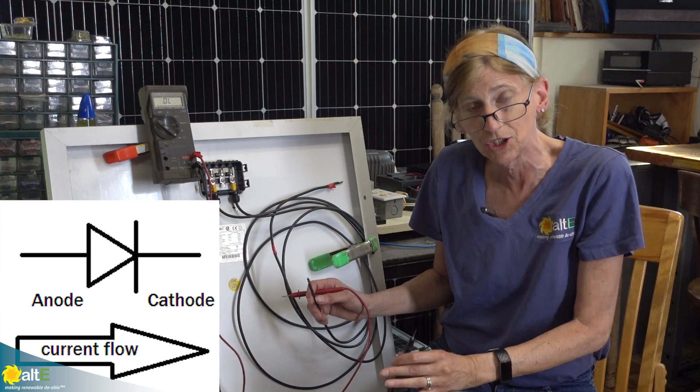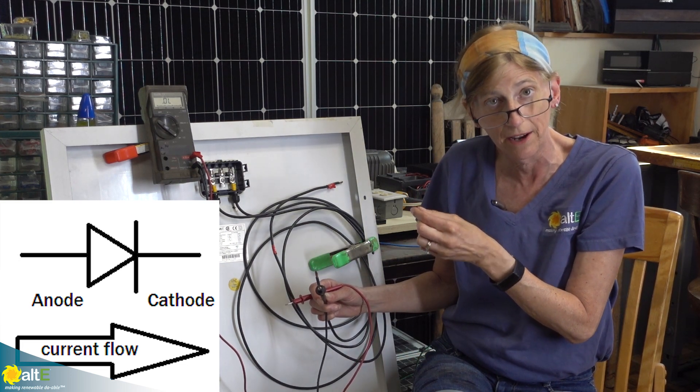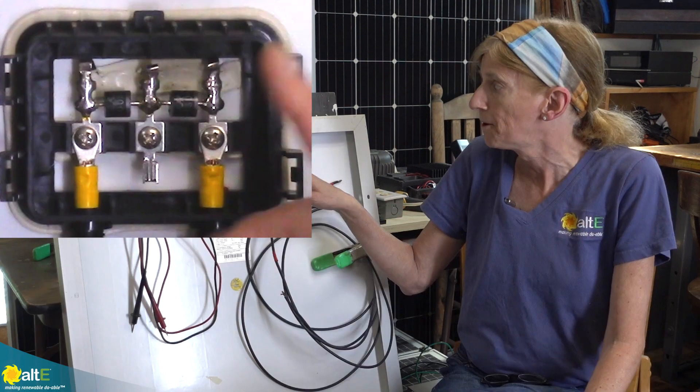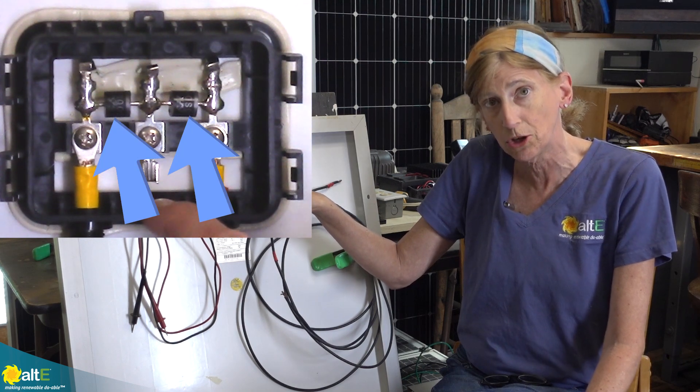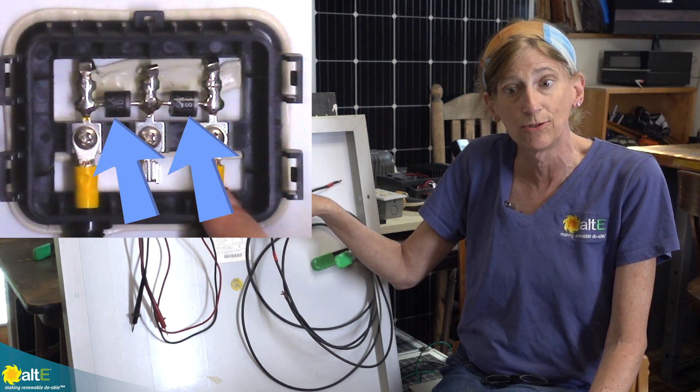What a diode does is it allows current to flow one direction — it will not allow backflow current. Now in this particular solar panel I can open up the junction box so I can see the diodes in here.